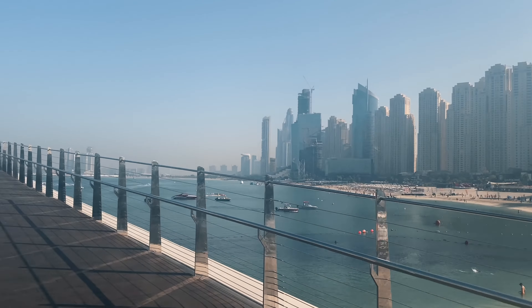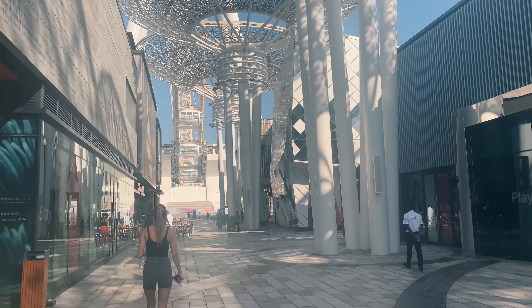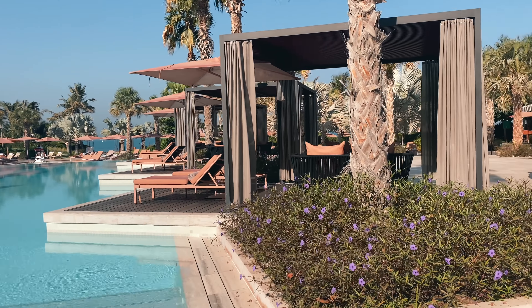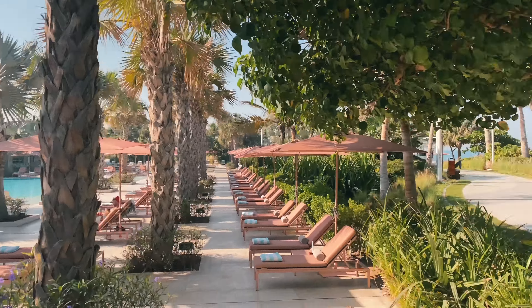Here's our view — sorry for the shaky footage. Off to the beach workout! So this is a nice place. The workout is at Caesars Palace, which is on the Blue Water Island. This is a nice hotel.